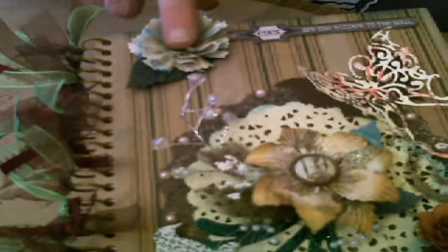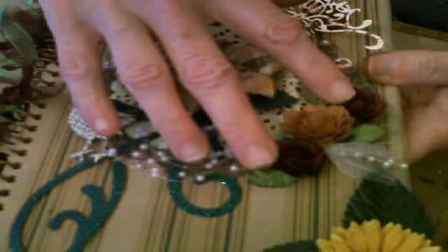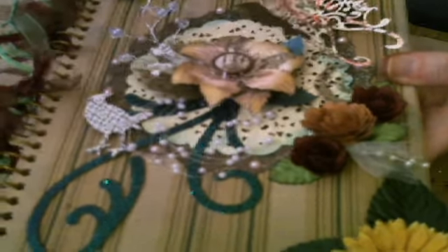So now we finish this flower and these three. We're going to make the sunflower and the Build-A-Flower, and then I'm going to show you how to do the doilies. Which one should we do now? Let's do the sunflower.